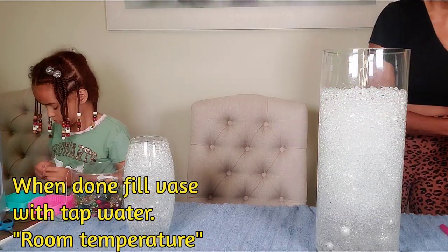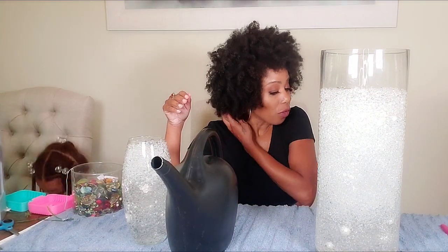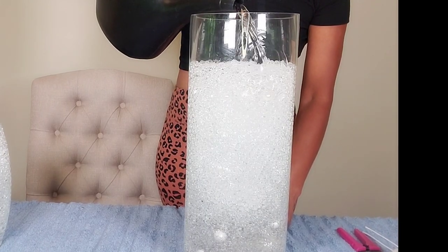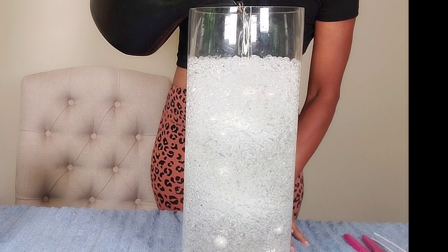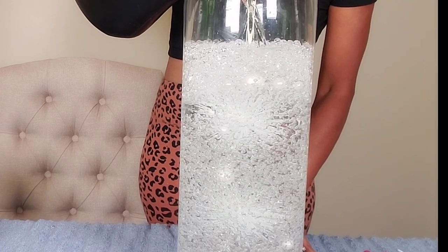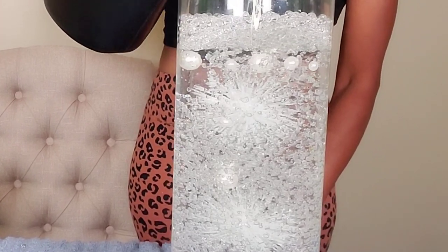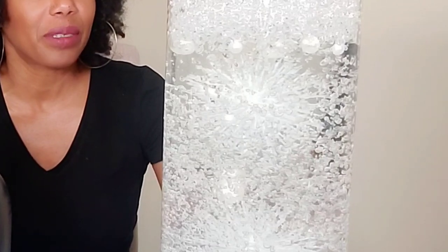Now we're going to fill up the large one first and see what it looks like — we're just adding cold water. The floral gems and floral beads are going to look transparent. There are going to be some bubbles in there, but eventually they'll come to the surface and disappear. Just watch it change right in front of your eyes. We just have to give the bubbles time to release.